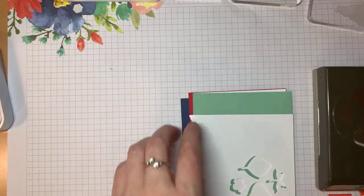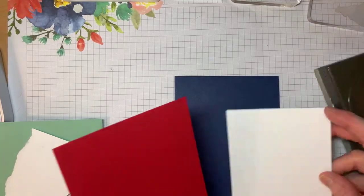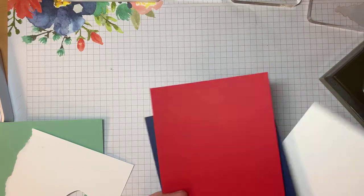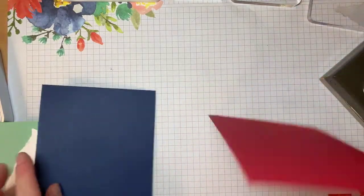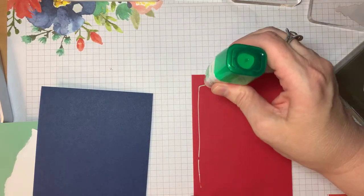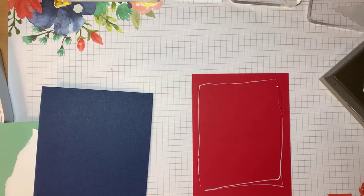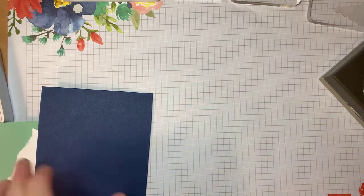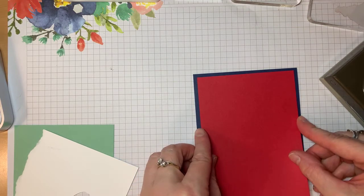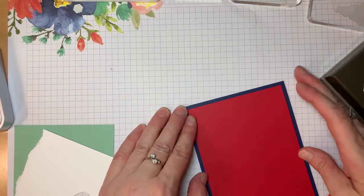So what we're going to do is take our basic layer. I think non-traditional colors are sometimes enough to change it up so you have something fun without getting too crazy in your design. This is a standard card base, four and a quarter by five and a half, and this is four inches by five and a quarter of Real Red.